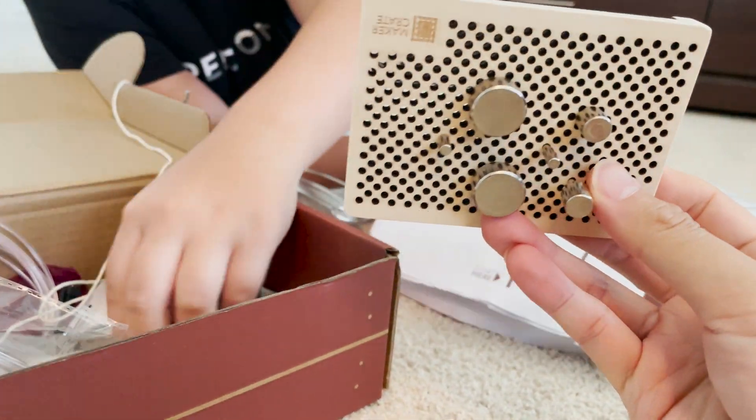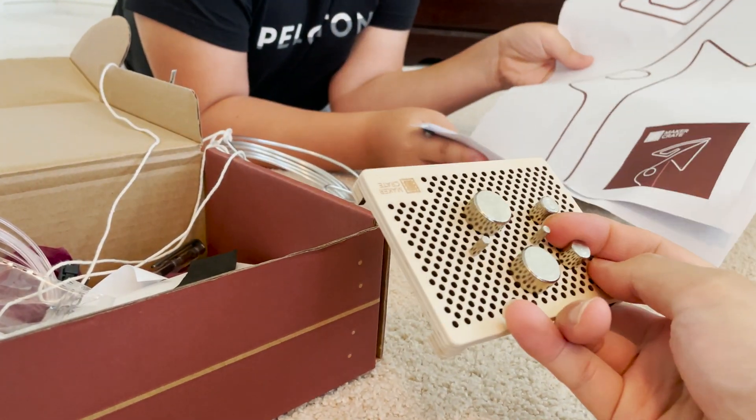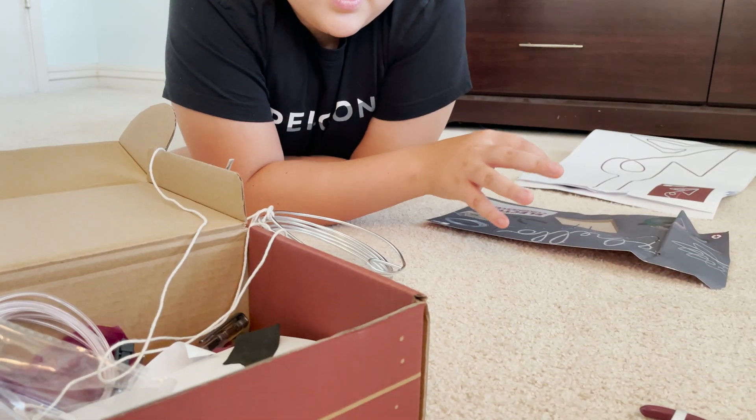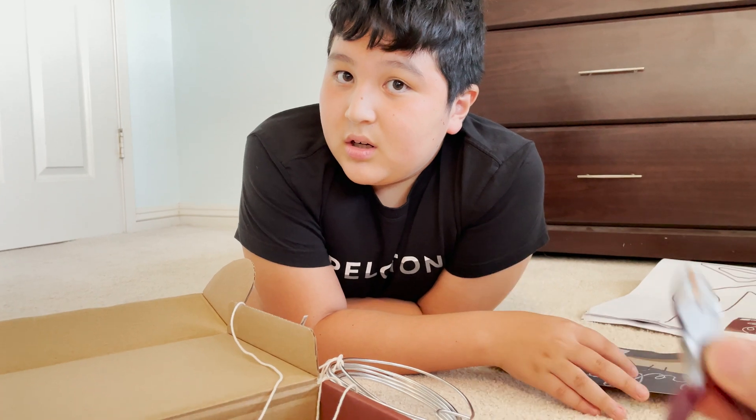And then you can cut the wire with the wire cutter. You take the metal wire and you bend it around these different-sized little wheels. They give you a wire cutter — be careful, don't snip your fingers off.